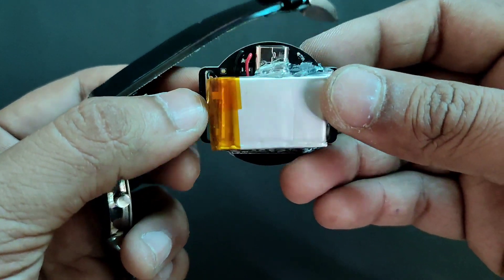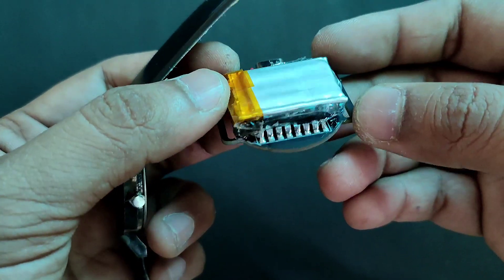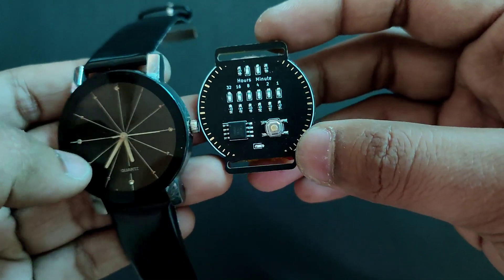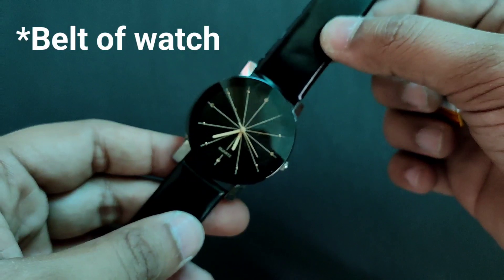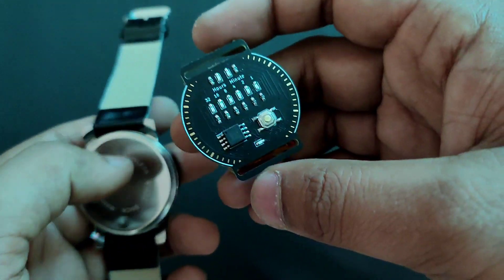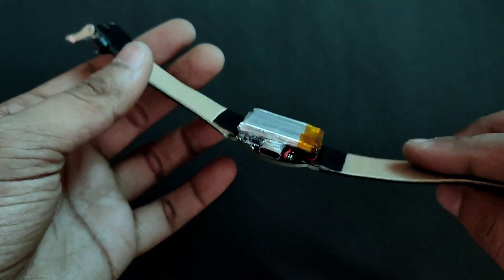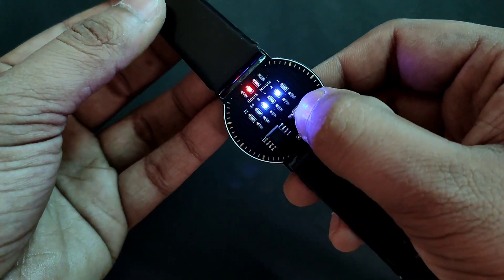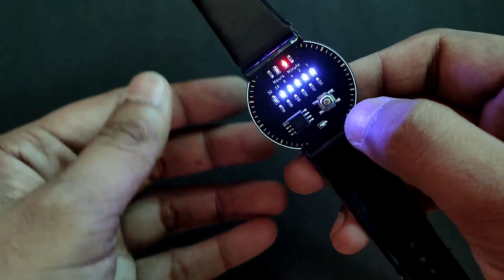With the battery the circuit is working perfectly. To fix the battery I used hot glue, though I will fix it properly later as hot glue is not a stable solution. I removed the belt of this watch to connect it with our PCB. As you can see, I connected the belt with our PCB — let me know in the comments how it looks. I know the belt is not great quality, but I will change it later.